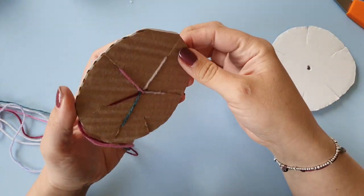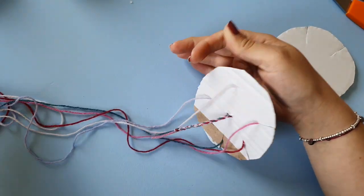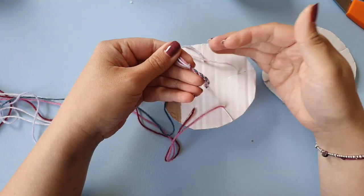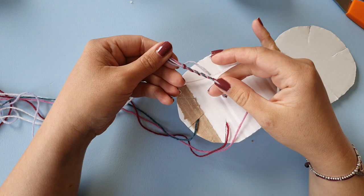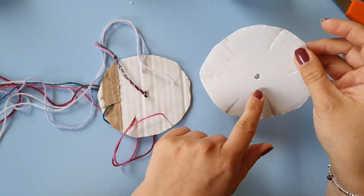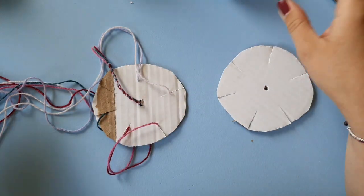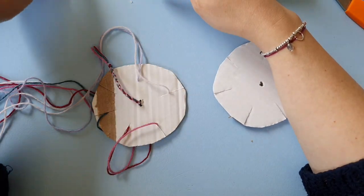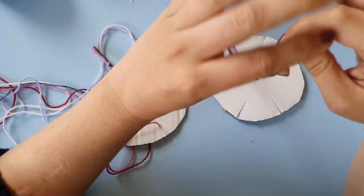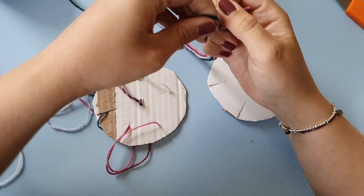This is how you make the cardboard disc. Then you basically just take one strand of each of your five colors and knot them all together. You put the knot through the center hole.